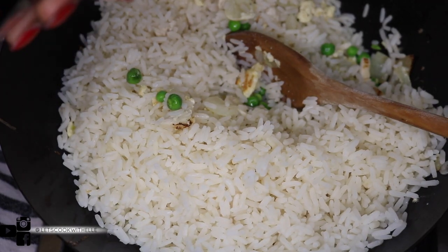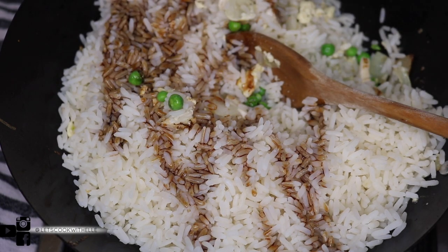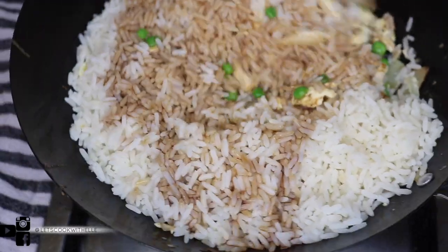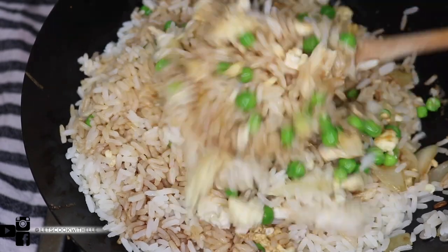At the same time, add in your soy sauce — about half a tablespoon of dark soy sauce — and mix it in. Bear in mind soy sauce does have some salt, so be careful about how much additional salt you add.